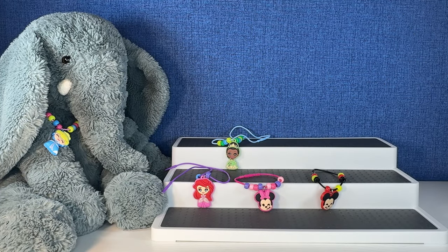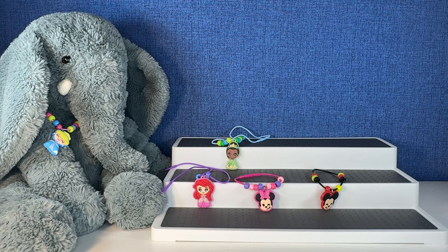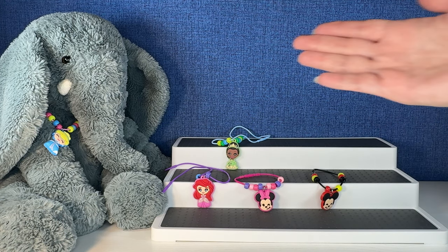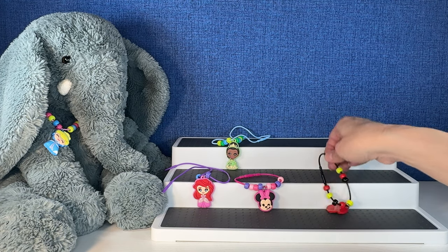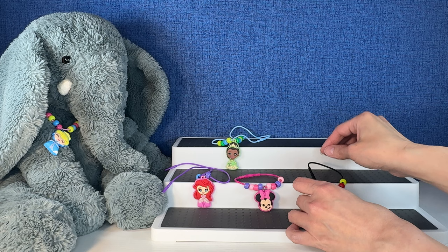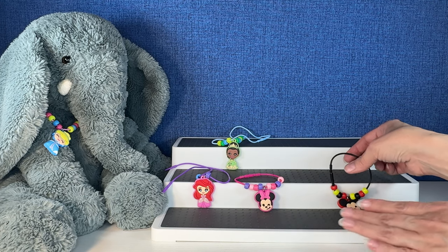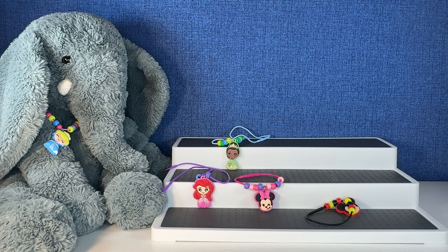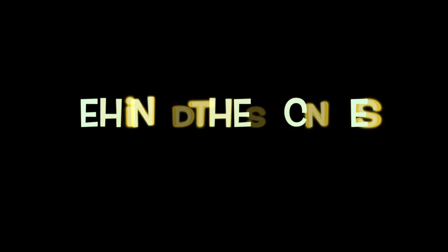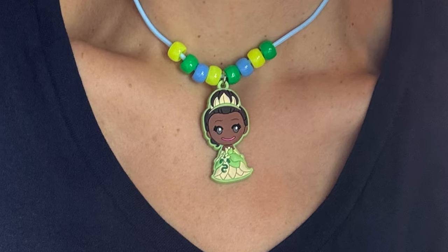Alright you guys, it's that time of the video — it's time for us to pick favorites. Which one do you think Tutti's going to pick as his favorite? Well, that's a silly question — he's going to go with Cinderella. And for my favorite, I love Tiana. Can I pick two? Mickey is my favorite bracelet and Tiana's going to be my favorite necklace. What about you guys? Which one is your favorite? Let Tutti and I know in the comments down below. Please subscribe before you go if you haven't already — it helps me create more fun content for you. We'll see you next time. Bye, everybody!